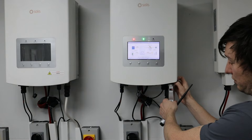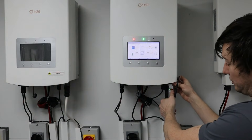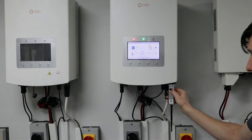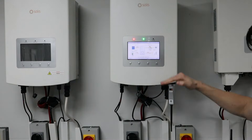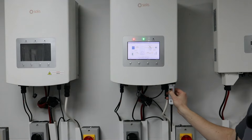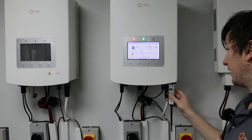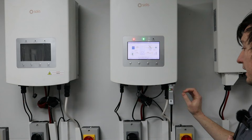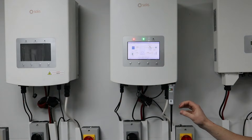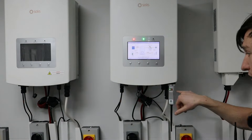As soon as it makes good contact it starts powering — the red LED is power. There are three LEDs on this data logger: power, comms (which is communications between the inverter and the data logger), and net, which represents whether the data logger has internet or not. This data logger is actually already set up with all three LEDs working, which is the perfect state.